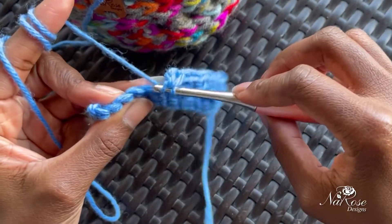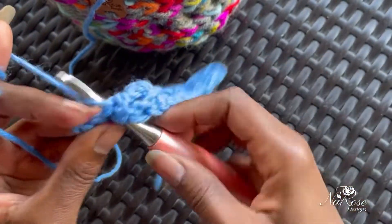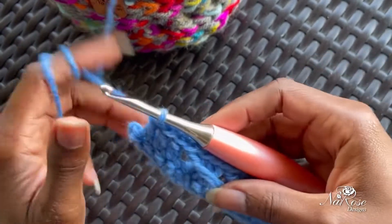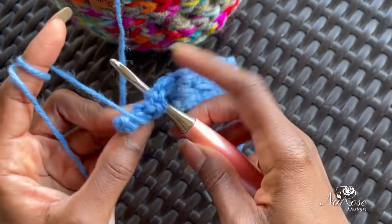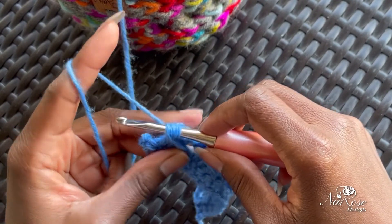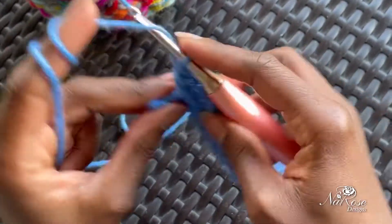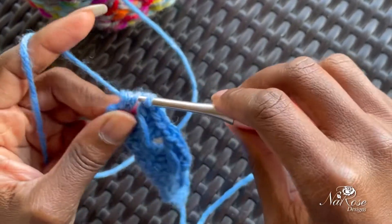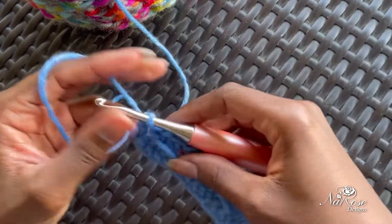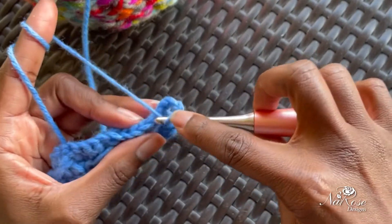Yarn over, skip a stitch, and into the next stitch for our double crochets — here's the first one, here's the second, and here is the third. Then yarn over and into that skip stitch — you have three loops on your hook — yarn over, pull through two, yarn over, pull through two. Then we're going to double crochet into this last stitch. There we go — that's our first row of the crossover stitch!